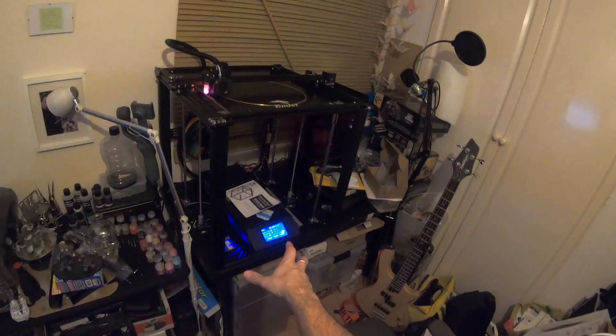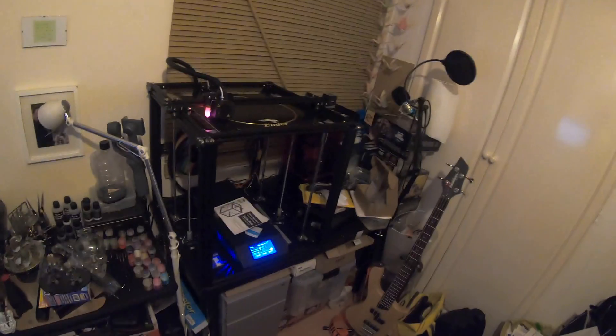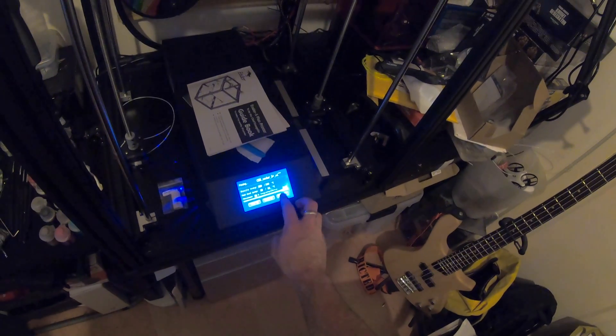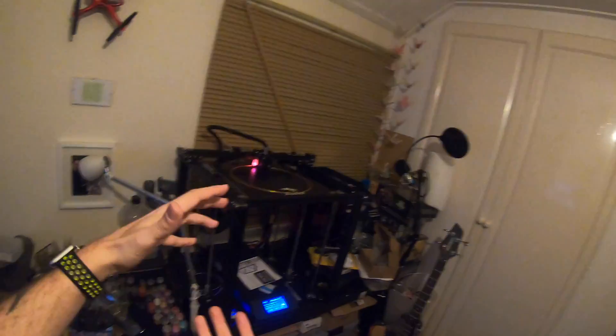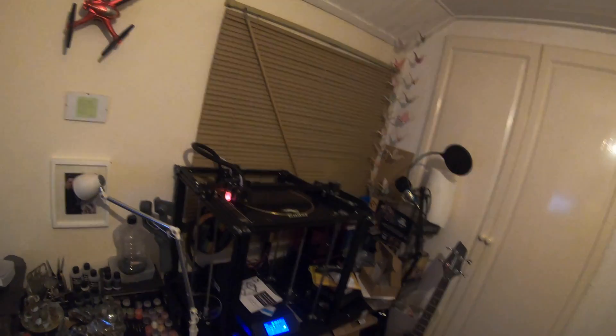Moving on to the bottom section attached to the PSU — the menu system is all touchscreen and works extremely well. You can adjust economic mode, fan on or off, Z-axis adjustments, print speed, nozzle temperature, and hotbed temperature, among many other things. This printer also has pause and auto-resume, so if we had a power cut — like we did a couple of days ago — a print wouldn't just fail; you'd be able to resume it. I'm really happy with that feature.